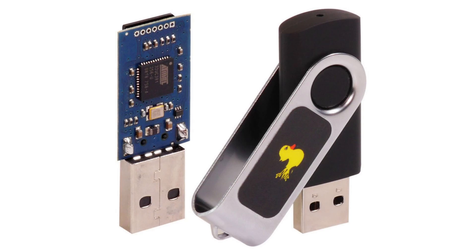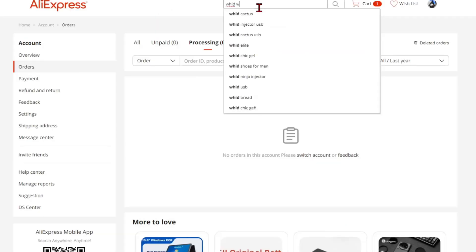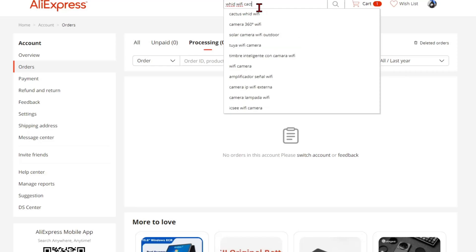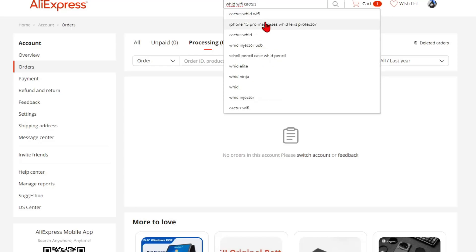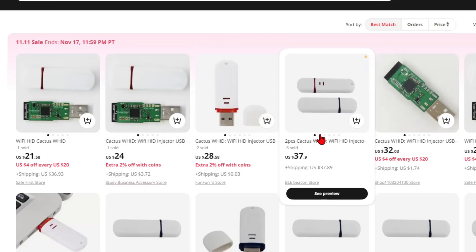The most obvious choice when it comes to bad USB is the Hak5 Rubber Ducky. But at a fraction of the cost and a much easier way to acquire is the WHID Wi-Fi Cactus. This costs around $15, which is way cheaper.